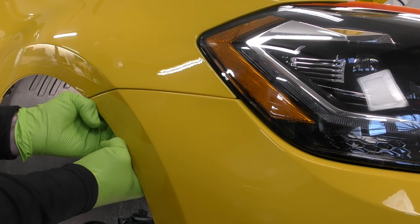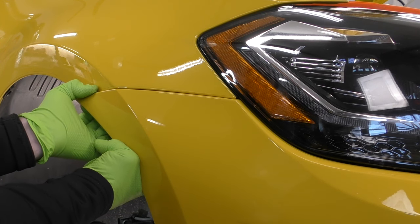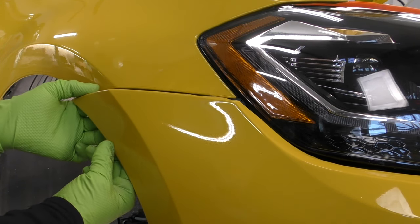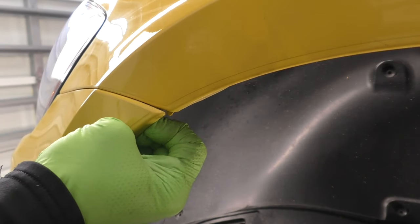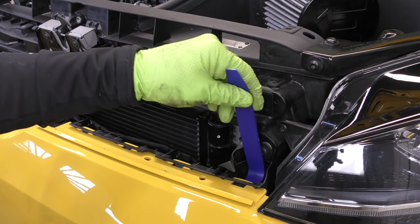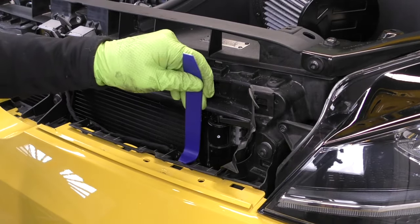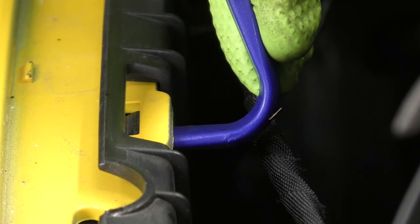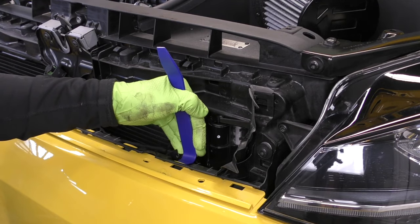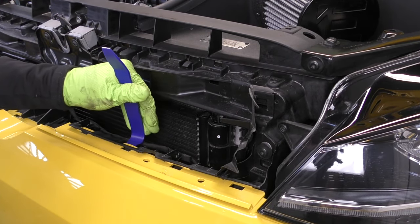Now it is time to actually remove the bumper cover. We're going to start on the outsides right where the bumper cover meets the fender and gently pull that bumper away from the fender. It's held in with plastic clips — if it's fighting you, wiggle it back and forth a little bit. Do that for the driver's side as well as the passenger side. Once the sides are sort of peeled out, move to the center underneath where our grille was. I like to use a plastic trim tool with a 90-degree bend. Gently lift up, rock it back and forth, and that'll allow you to slide it forward. Starting on the outermost clip and working your way in has been the best method.